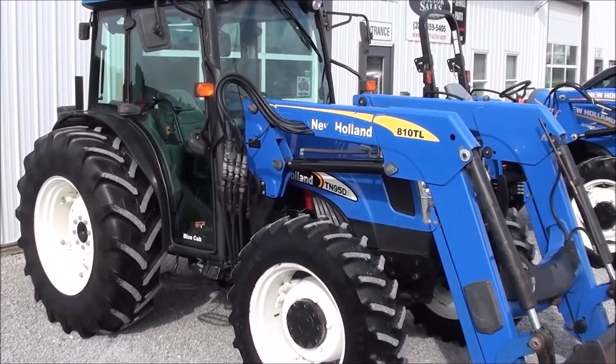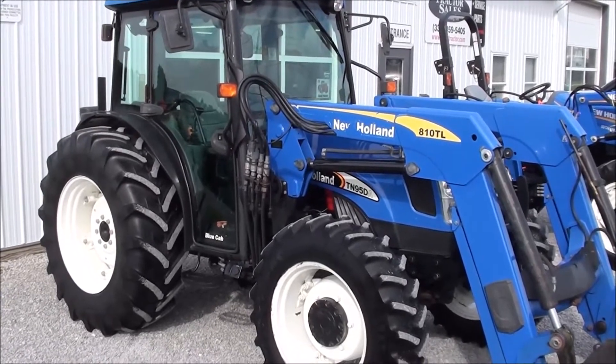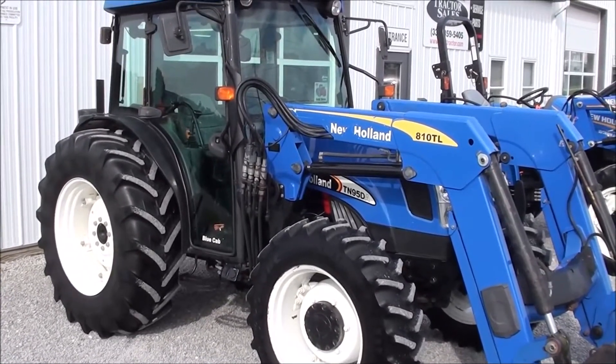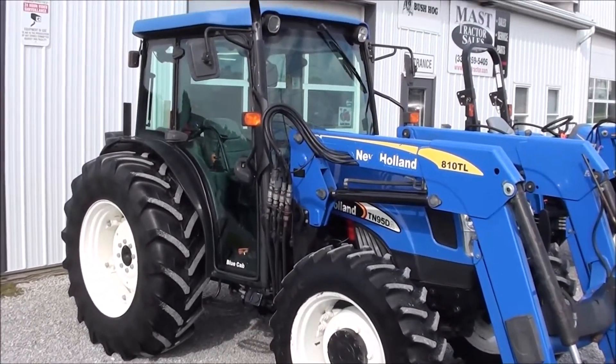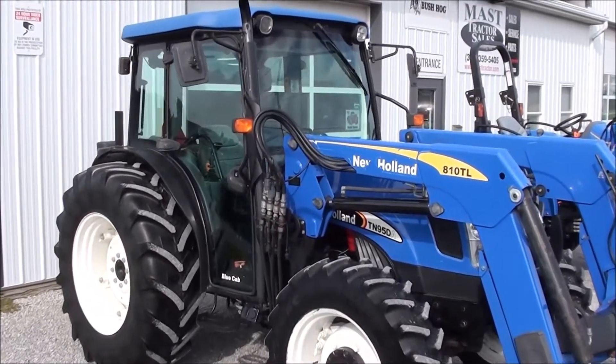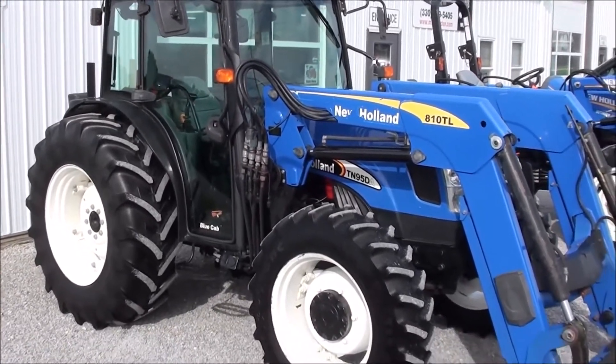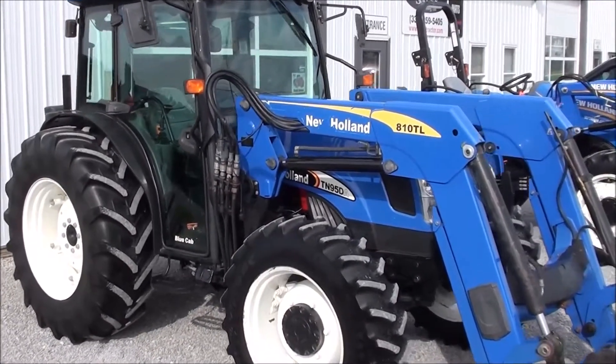Today we're showing you a New Holland TN95DA tractor. It's a four-wheel drive tractor with a New Holland 810TL quick-attach front loader. I took this tractor in on trade from a doctor who had a small hobby farm on the side. It was primarily used to do a little bit of haying and prep food plots for hunting.